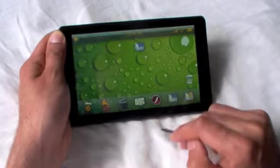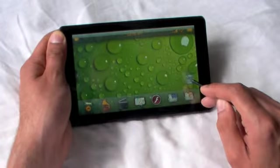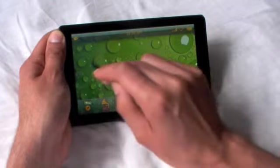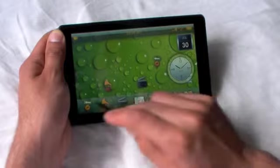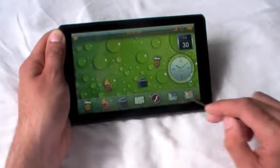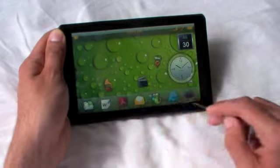If we want to get rid of an icon, we just push it down and drag it into the waste paper basket, or the trash, like that. So we'll bring our icons back. Along the bottom of the page, we have the list of icons of all our applications.